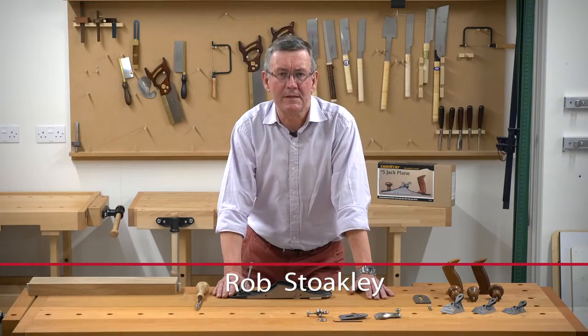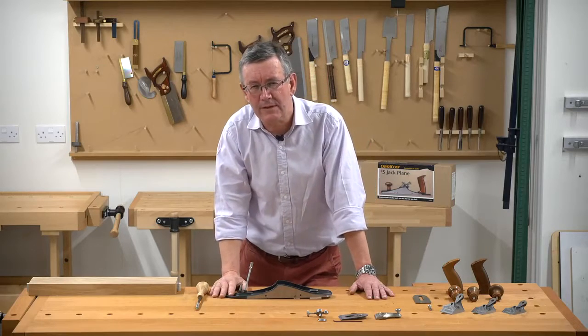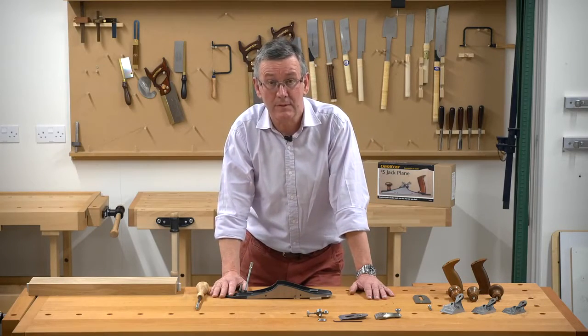Hello, I'm Rob Stokely. I'm here today to talk about the new range of Veritas custom bench planes. There are five bodies to choose from and four simple choices for you to make. We assemble your components here at Axminster, so you don't have to.